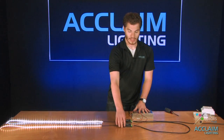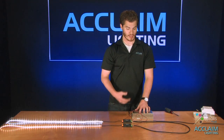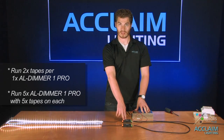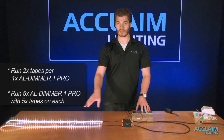You can jump however many you need as far as DMX goes. The limitation comes in your power — since we can run five tapes off of one power supply, you can either run two tapes per AL Dimmer 1 Pro, or you can run five AL Dimmer 1 Pros with five tapes on each.